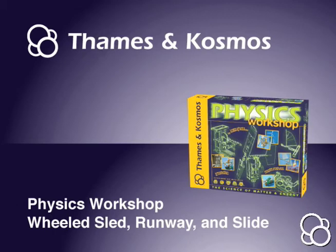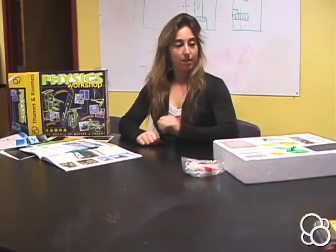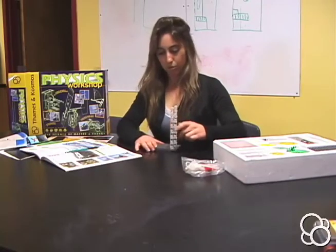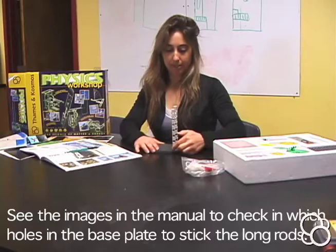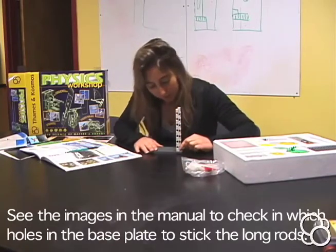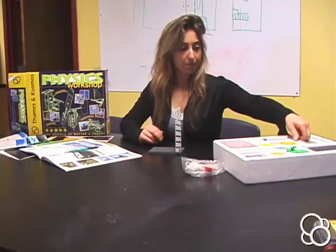We're going to build the wheeled sled, runway, and slide. You're going to start with a base plate. You need two long rods — one row away from the end, and then one right on the end, and then there will be four holes in between them.